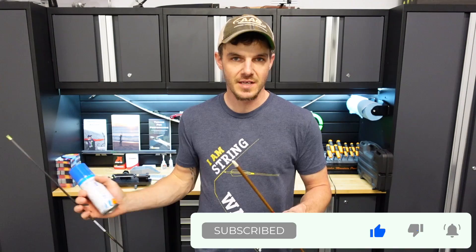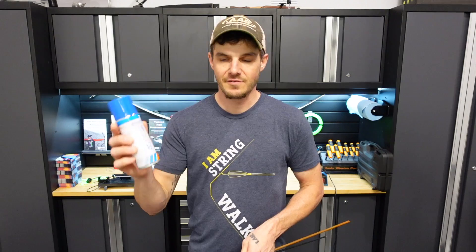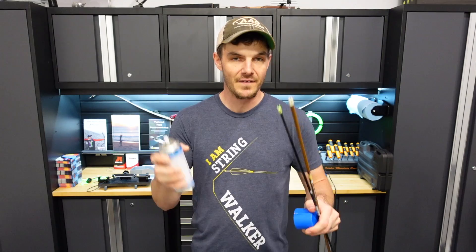I'm trying to fletch some arrows today. I've got an Easton X10 that I'm going to put my Wave vanes on using the Last Chance Archery Vane Master Pro, and then I have some Easton Axis traditional arrows that I'm going to fletch up with some feathers using a Bitsenberger jig. And I have some CA glue accelerator here in an aerosol can, so I can just spray it on the arrows themselves.